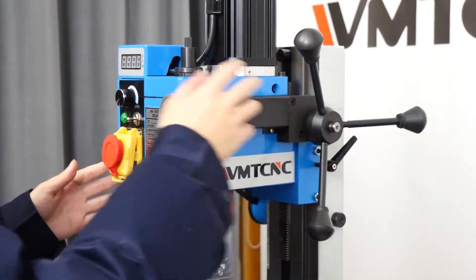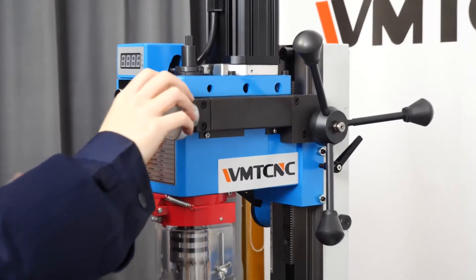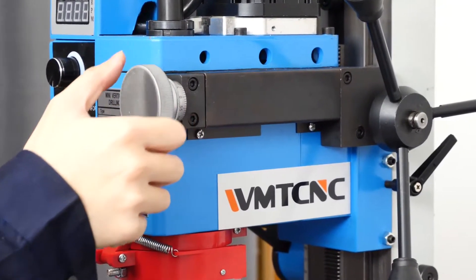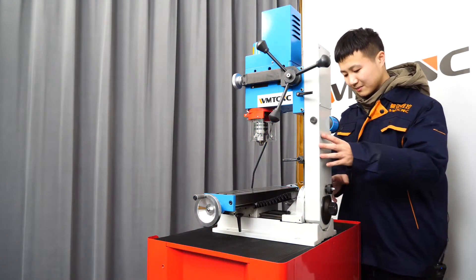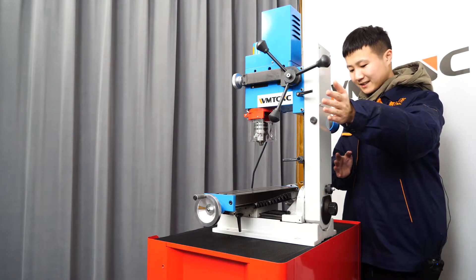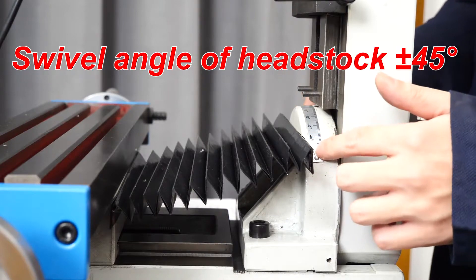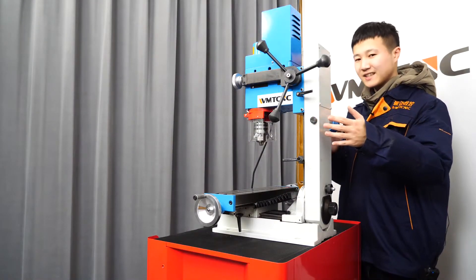After pressing the handle, micro-feed can be used for precise adjustment, which greatly improves the machine accuracy. After loosening the screw at the bottom of the column, you can swivel the headstock in a vertical plane, and the swivel angle can reach 45 degrees. This makes it possible to drill holes in an inclined plane.